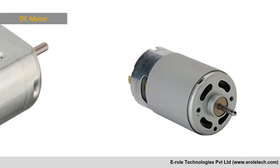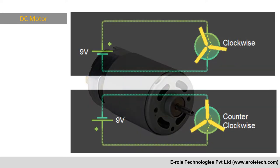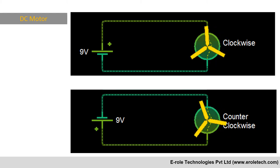A DC motor has two terminals and it can rotate in both directions — clockwise and anti-clockwise. If we connect any one of its terminals to the positive supply and connect the other one with the negative supply,